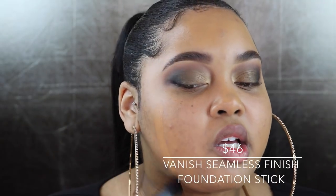Taking a break from my eyes to work on my face. I'm going to take a little bit of the Vanish Stick in the color Honey, apply some of that, and blend it out with my beauty blender. That looks really, really good. Now I'm going to go ahead and do my concealer, set my face with powder, and then I'll be back to use the rest of the Hourglass products.